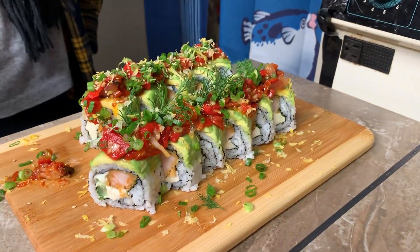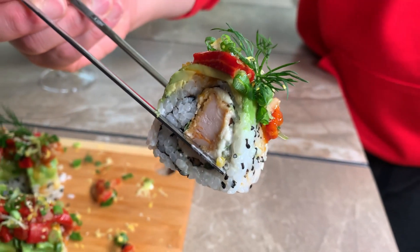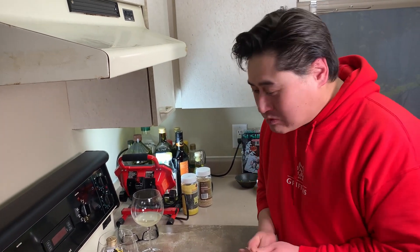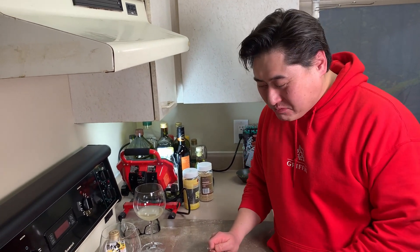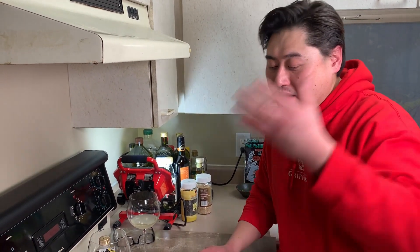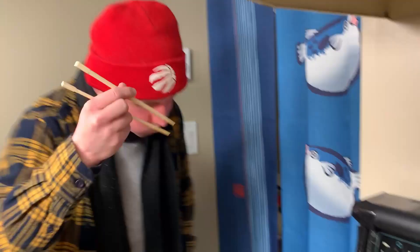Popeyes chicken sushi — oh yeah! Oh damn, it's a mouthful isn't it? It's all the things — it's Popeyes chicken, it's roasted bell pepper. Popeyes chicken — there's not gonna be anything left. Alright! Hahaha!